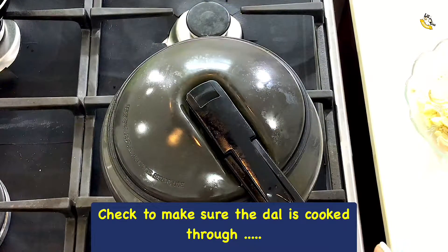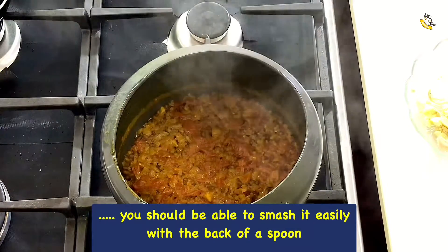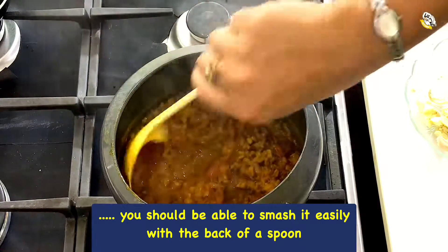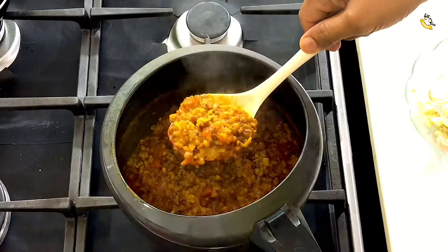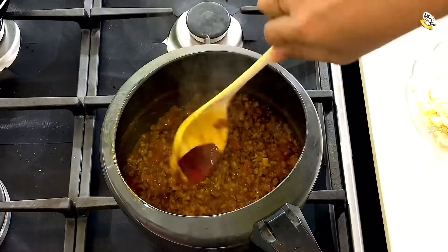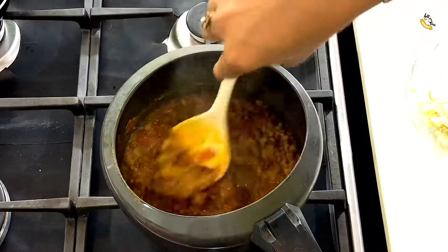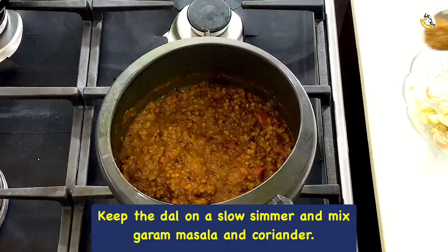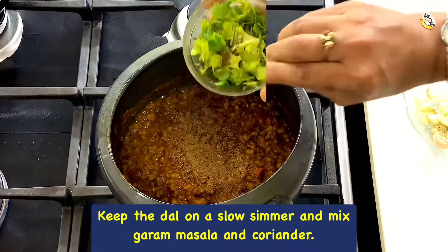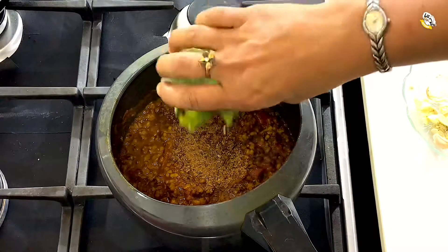Now the pressure of the cooker is released. Check to make sure the dal is cooked well — you should be able to smash it easily with the back of a spoon. Keep the dal on a slow simmer, mix in half teaspoon of garam masala powder, and add three tablespoons of chopped coriander leaves.